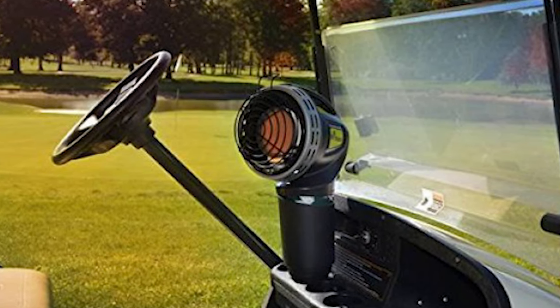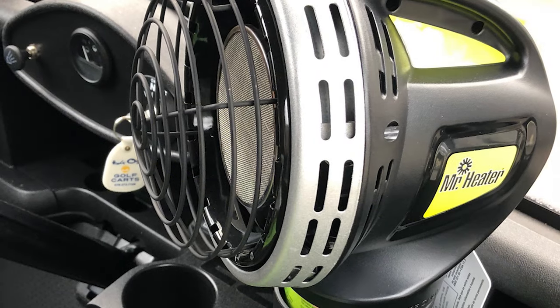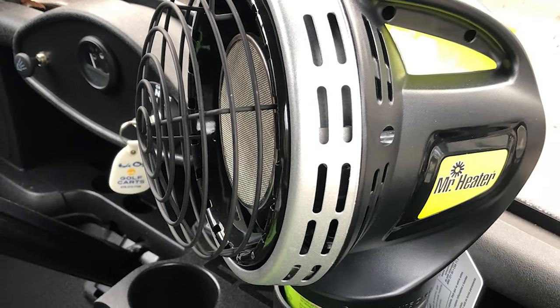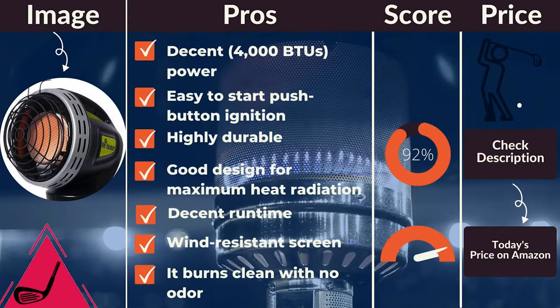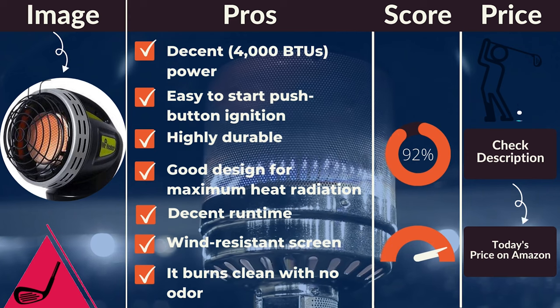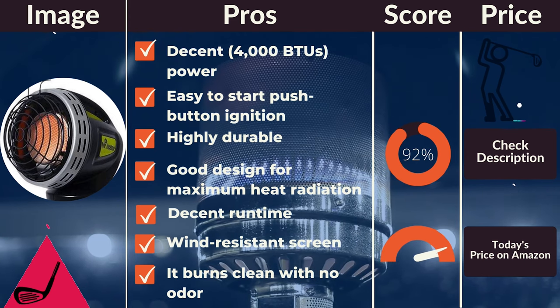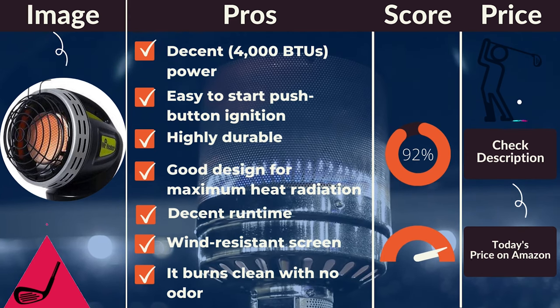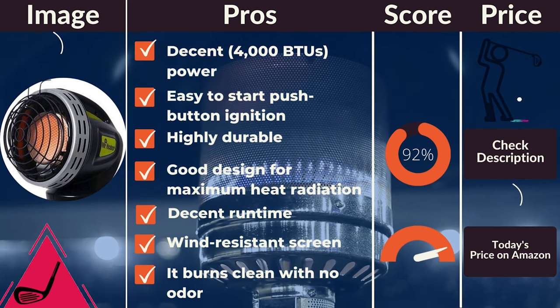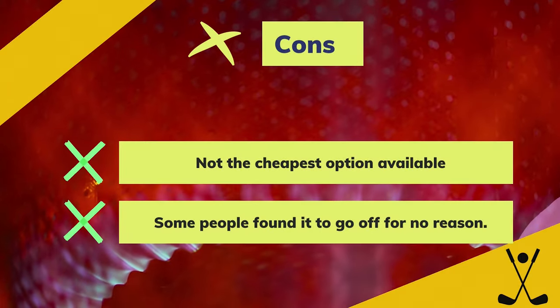It is compact and portable, and the handle makes it comfortable and easy to carry. The heater works with a 1-pound propane tank that needs to be purchased separately. Pros: decent power, easy to start push-button ignition, highly durable, good design for maximum heat radiation, great safety features, decent runtime, wind-resistant screen, pilot screen, burns clean with no odor. Cons: not the cheapest option available, some people found it to go off for no reason.